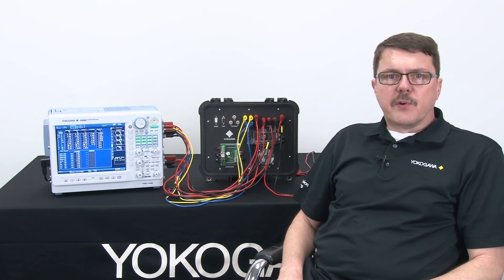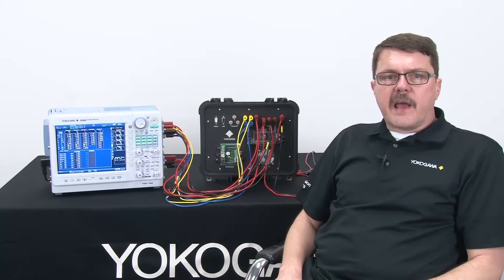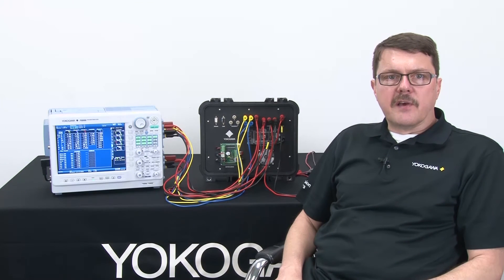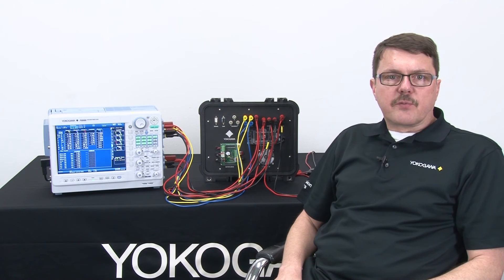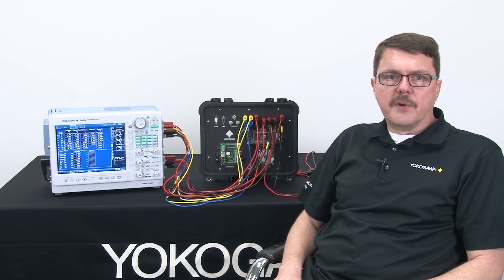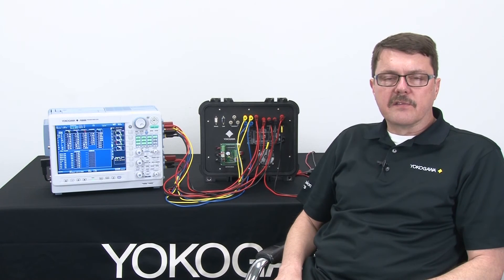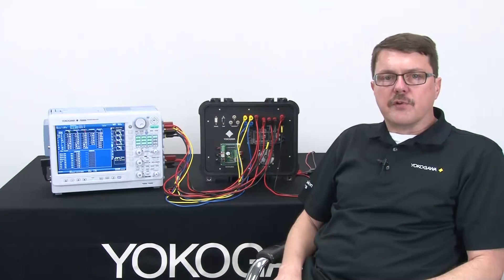Now that we've seen how to perform a three wattmeter power measurement, let's talk about the pros and cons. Pros: you get an accurate total power measurement and line-to-line phase voltage measurements. This method works great for a source-load system without a neutral. With delta-star computation enabled, you also get all three line voltages and the neutral line current — which you can't get with the two wattmeter method — plus phase power for each phase. Most importantly, you get accurate power factor for both unbalanced and balanced loads, which is a strong reason to choose this method over the two wattmeter method.